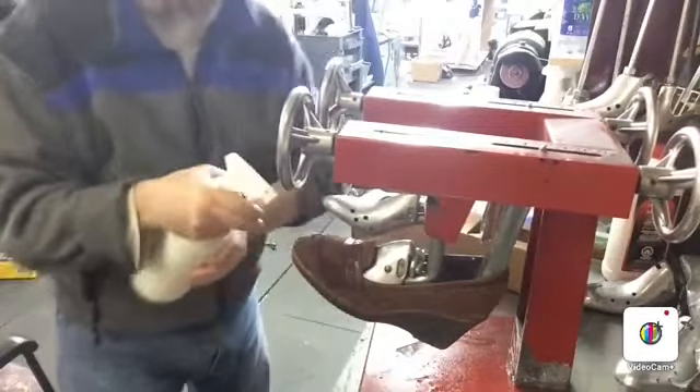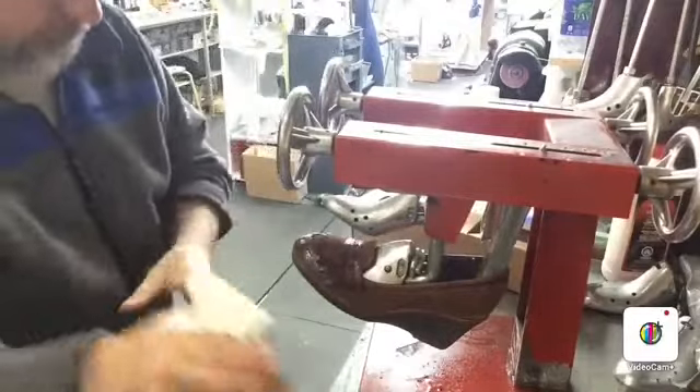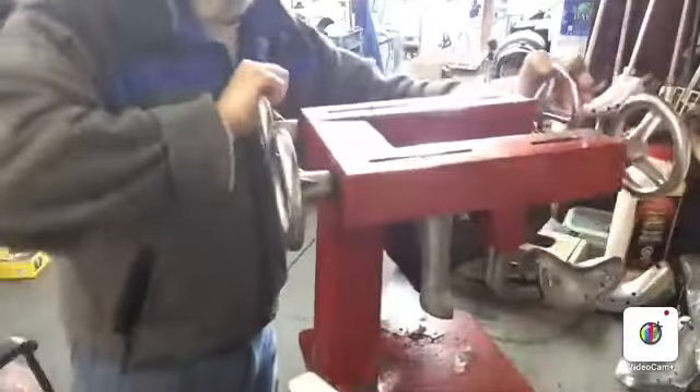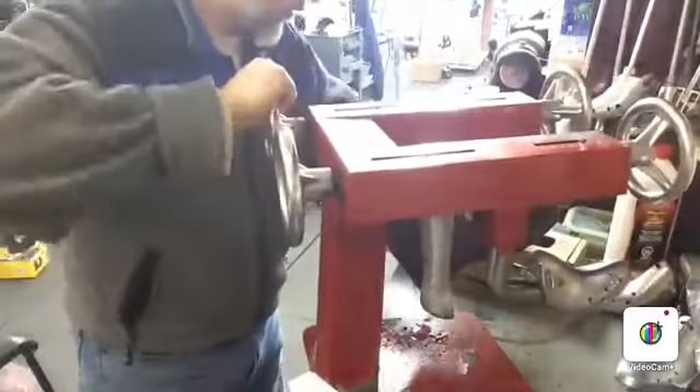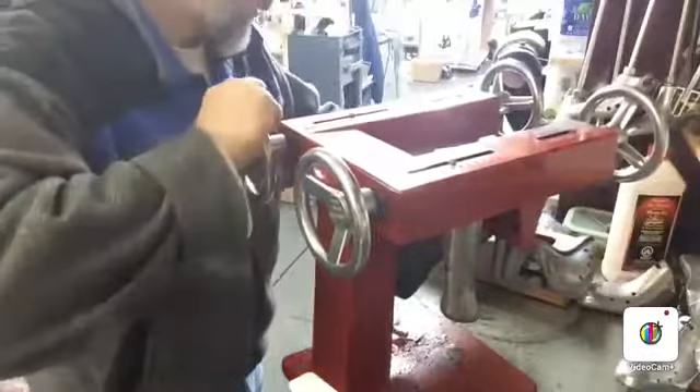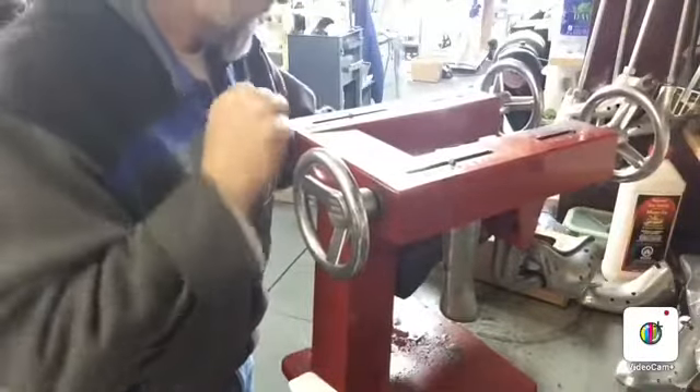And more stretching in the front where we need it the most, which is the toe. So now we give it a tighter stretch and put more pressure on the toes. Just be careful — the toes are kind of delicate. We don't want to damage them.